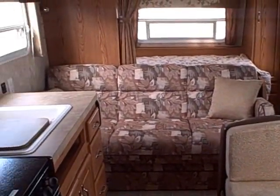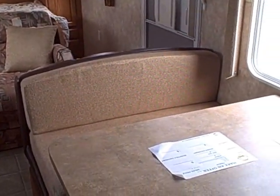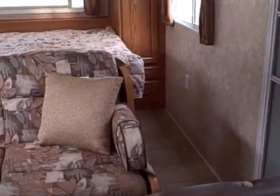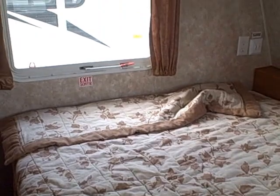Here's our living compartment — 2008 Nash by Northwood. It's right here at Gibbs RV in Coos Bay. 1-800-824-4388. Remember, we take trades, we finance, and we can even help with delivery arrangements. See us on the web at www.gibbsrv.com — that's G-I-B-S-R-V.com in Coos Bay.